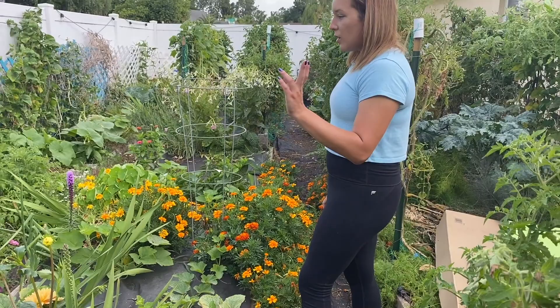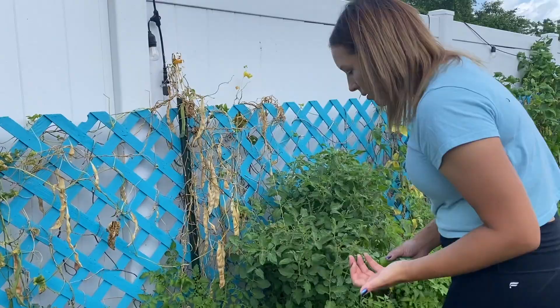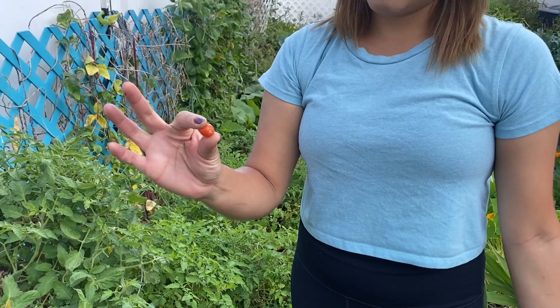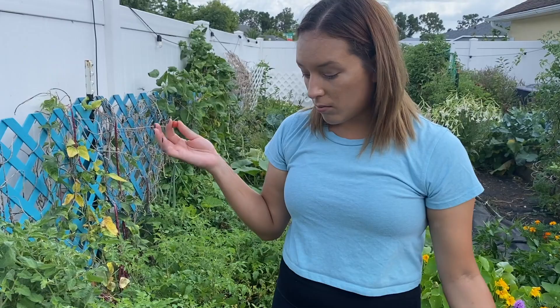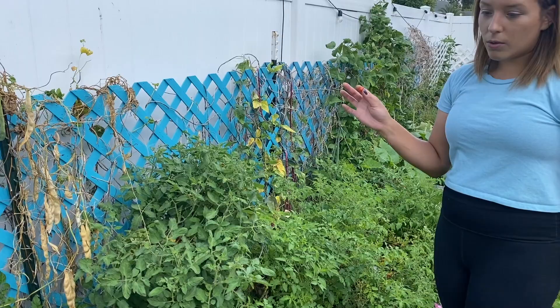Over here is a lot of Everglades tomatoes — they're really small, currant-sized. They came from South America but have pretty much naturalized in the Everglades. I don't fertilize them, I don't water them, I don't do anything, and all of these reseeded on their own. They pretty much grow year-round here and you don't have to do much. A lot of people would ask what to do with all these small tomatoes — I roast them or put them on salads. They have a very savory, umami-ish flavor. They're an easy crop to grow in Florida, they sprawl out without needing support, and they shade out weeds from growing in unused spots of the garden.